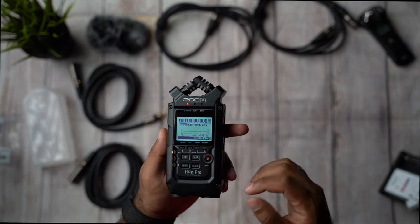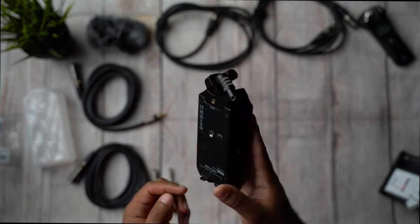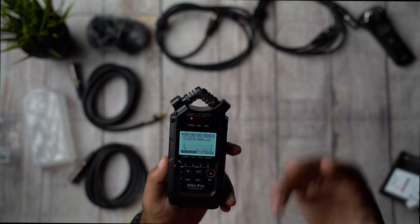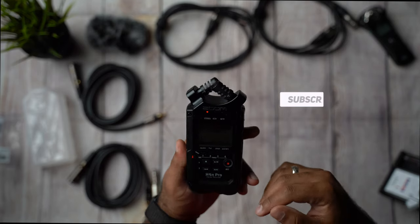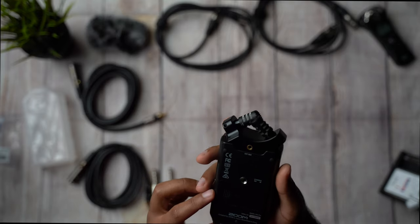And this is it folks — a quick unboxing of the H4N Pro. If you like this video, make sure to subscribe to my channel, hit the like button, comment down below, and I'll see you in the next one. Peace.